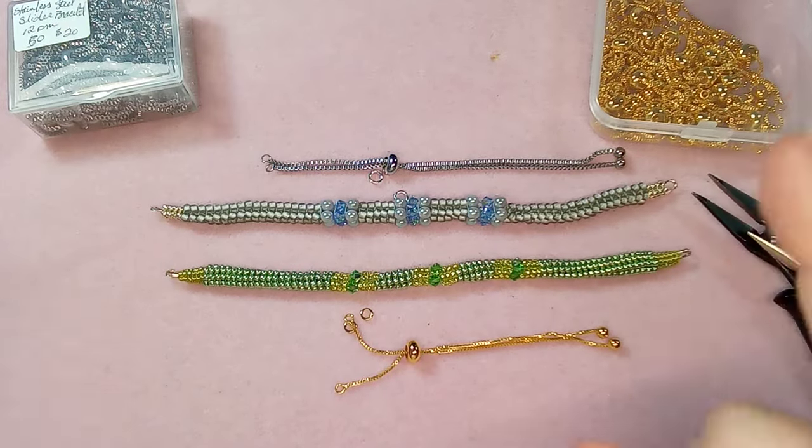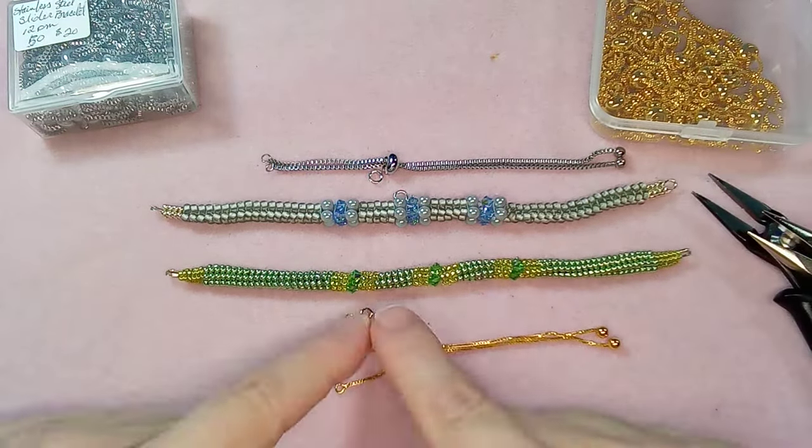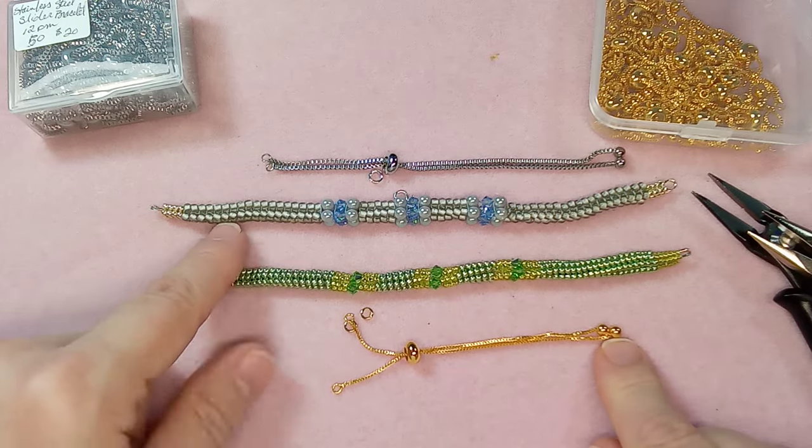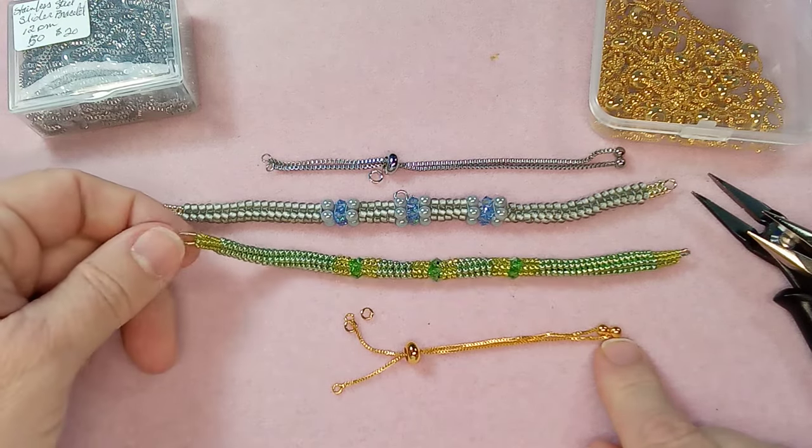Hi everyone, Emma here. I am going to show you how to attach one of these clasps onto a finished bracelet.